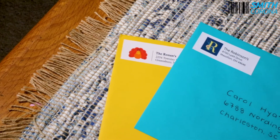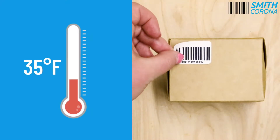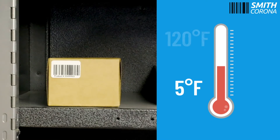They can be used in a dry room temperature environment. They can be applied onto a surface at a minimum of 35 degrees Fahrenheit and stored in areas ranging from 5 degrees Fahrenheit to 120 degrees Fahrenheit.